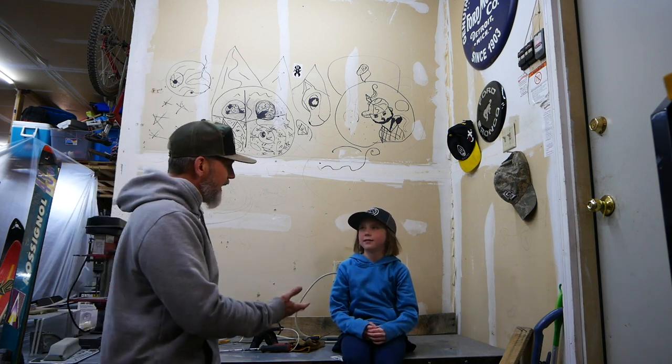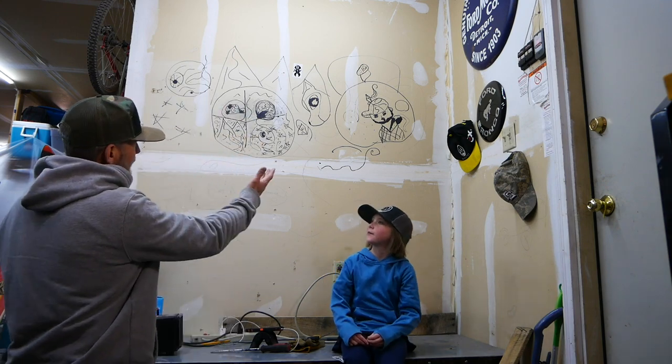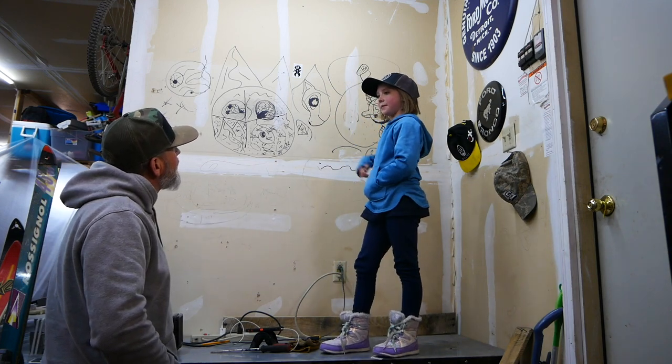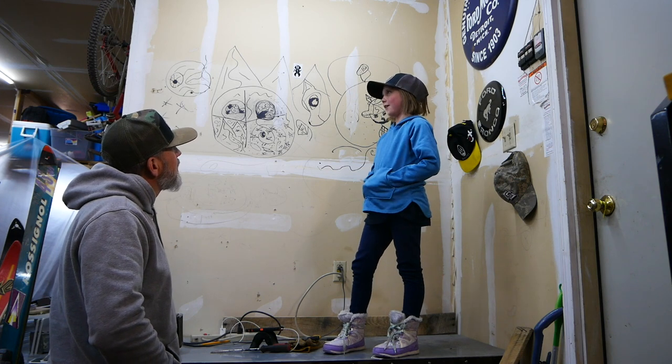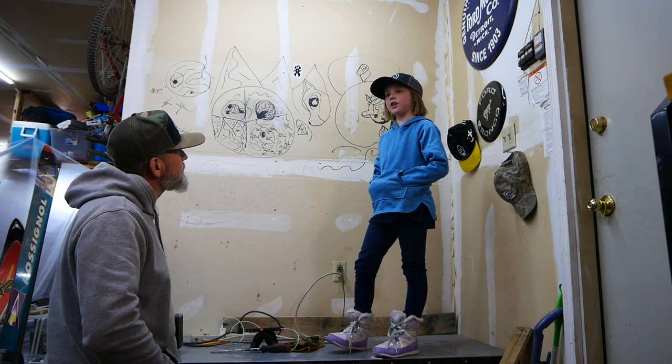This is my interior decorator, Brighton, and she's going to be helping me out. Brighton, why don't you tell us what we have going on here? Right now I used to draw on the board — it doesn't turn out well — but now we decided I'm going to paint the walls and design them.